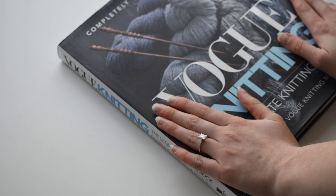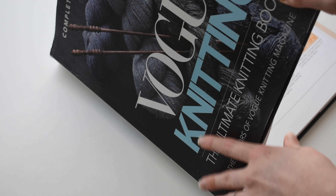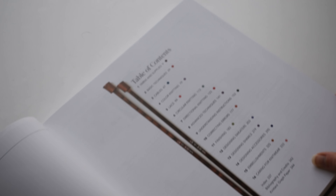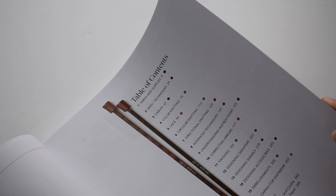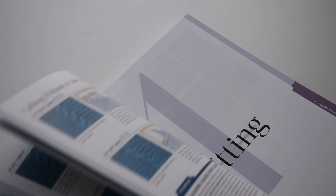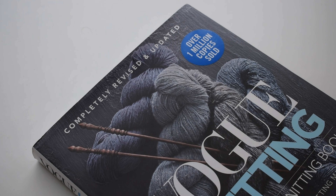I also have Vogue Knitting. I finally picked up a copy — it took me over a year to find it in stock, so if you're curious about it I'd recommend grabbing it. It's really like the Knitting Bible. The table of contents covers basic techniques, cables, color knitting, lace, circular knitting, advanced techniques — all kinds of stuff. It's been helping me learn new cast-off and cast-on methods. Really valuable and full of information. I would really recommend it.